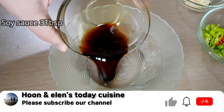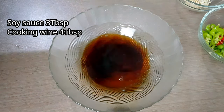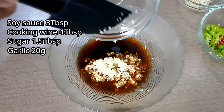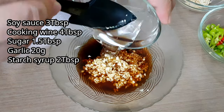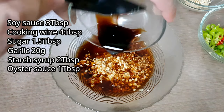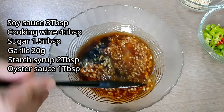Now let's make the sauce. Combine 3 tablespoons of soy sauce, 4 tablespoons of cooking wine, and 1.5 tablespoons of sugar. Then add the minced garlic, 2 tablespoons of starch syrup, and 1 tablespoon of oyster sauce. Then mix them together.